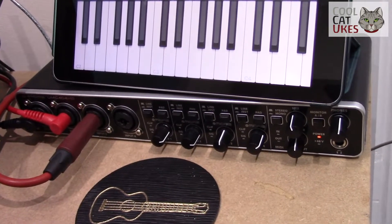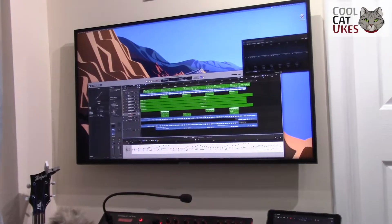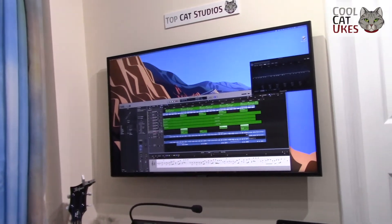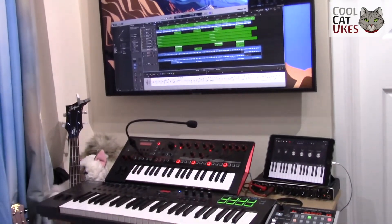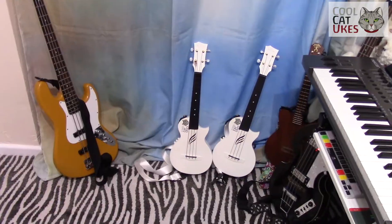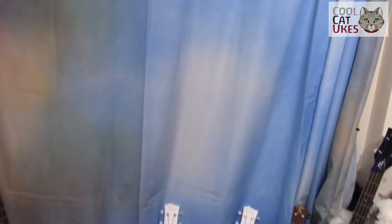There's also an iPad used for additional control of Logic Pro. I've got a 43-inch TV — when sitting at the desk I use the bottom half of the screen. It can also be used as a prompter when I'm standing up playing instruments against the background.